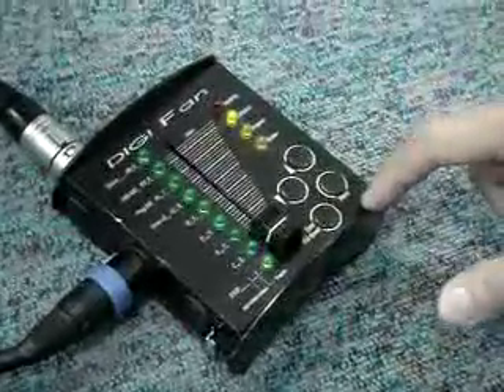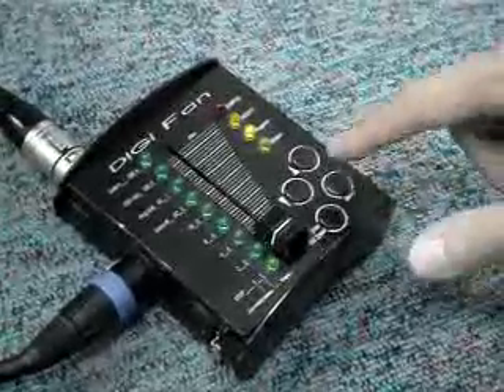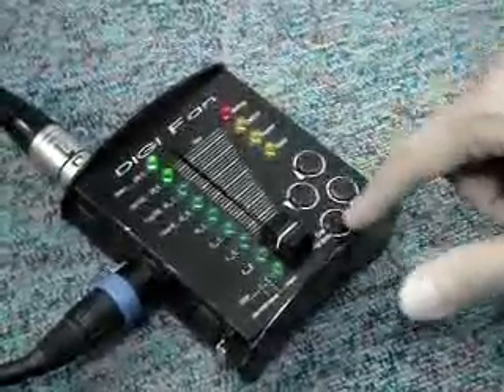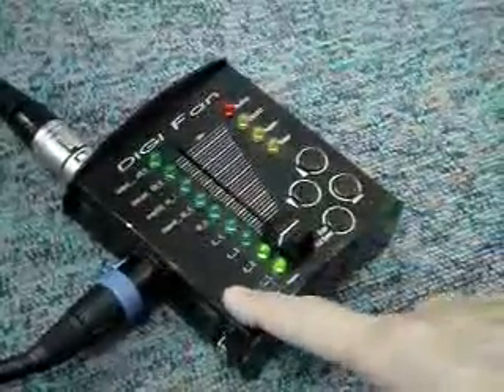Then we want to make sure the DMS address is set up at 4. We're going to settings again. Here, push 1 again. Confirm. Okay.